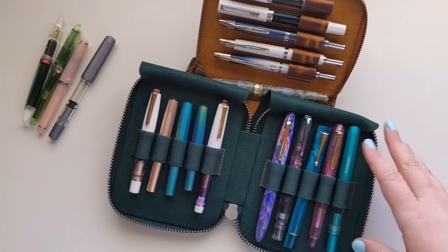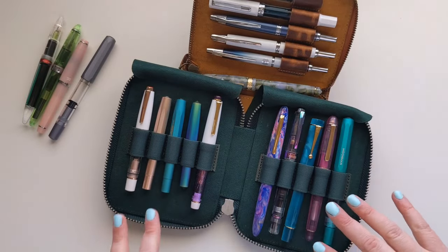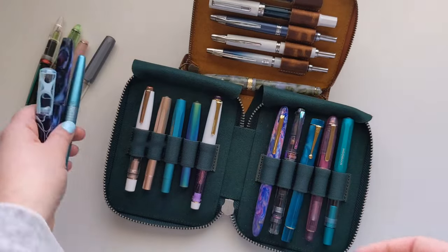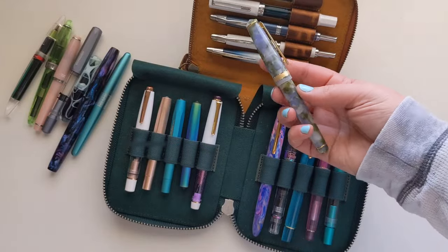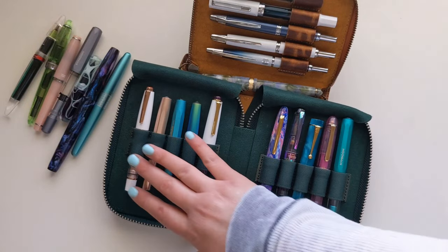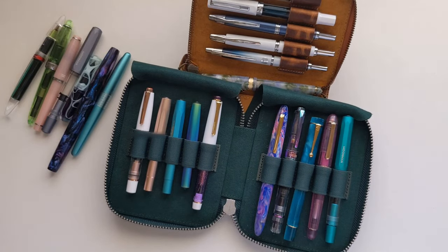Something I noticed when narrowing down my collection was that I clearly have a color preference — lots of teals, purples, pinks, and greens. Some people call it the 'unicorn pen' trend, but this is what I'll always love. This 10-pen case holds my top note-takers, my journaling pen, and my fancier grail pens — everything that makes sense together as a cohesive collection.